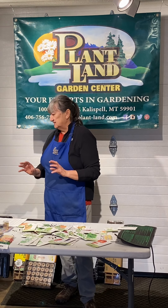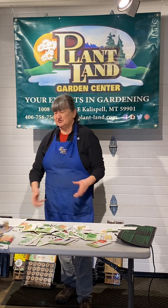So that's kind of the basics of getting your seeds started. What we're going to do is stop here and then start another video about what to do with your seedlings once you have them started and the seeds have germinated and come up. So look for that one next. This is Paula from Plantland — happy gardening.